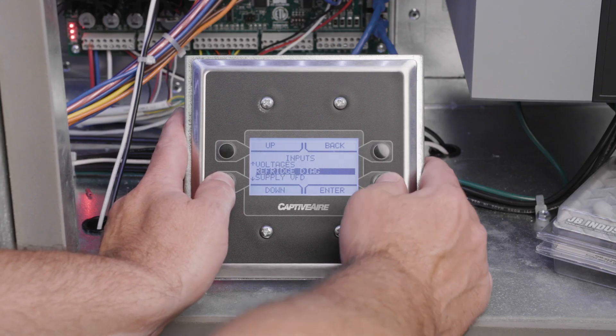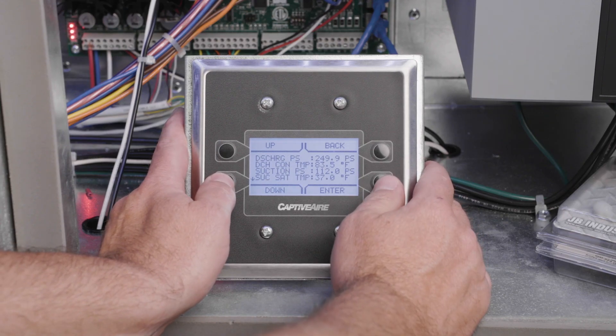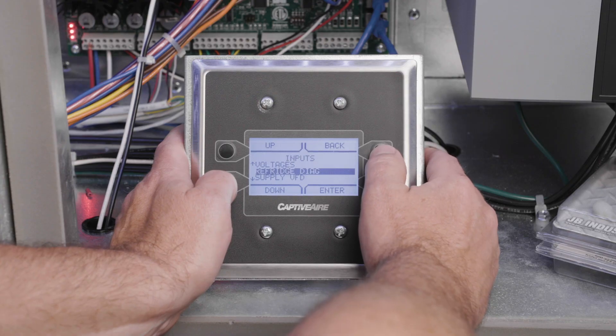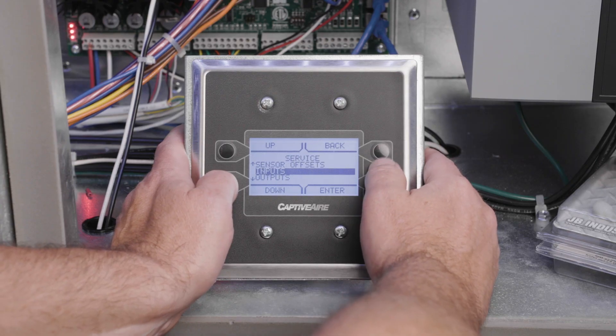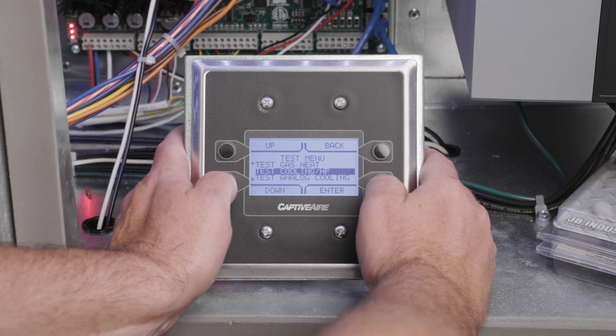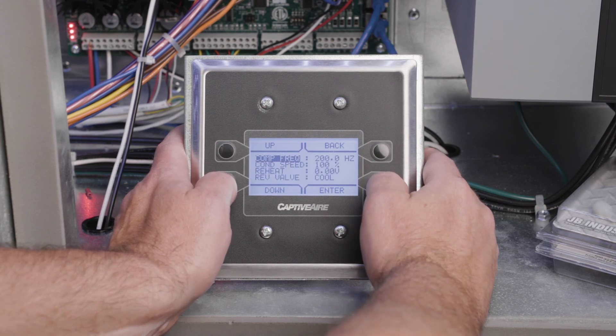Navigate to the service menu, temperatures, then discharge connection temperature, and note the discharge temperature. Now adjust the condensing fan speed until the discharge temperature is stabilized at 110 degrees Fahrenheit. To adjust the fan speed, access the service menu, then the test menu, then test cooling, then cooling configuration, and finally condenser speed.